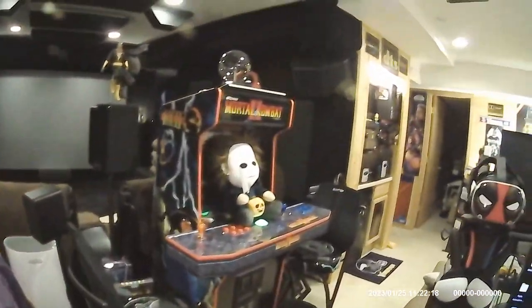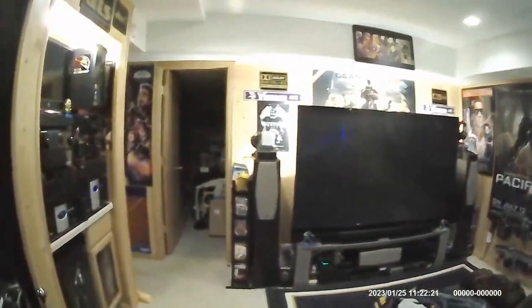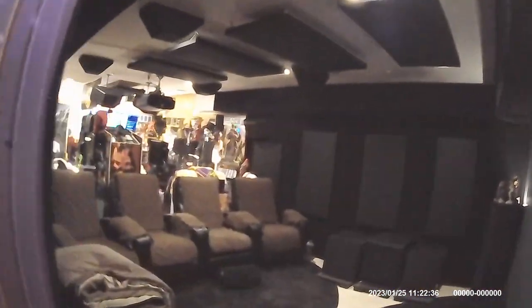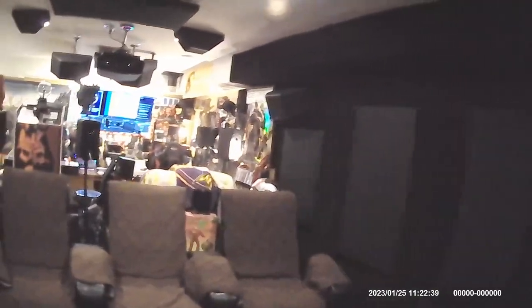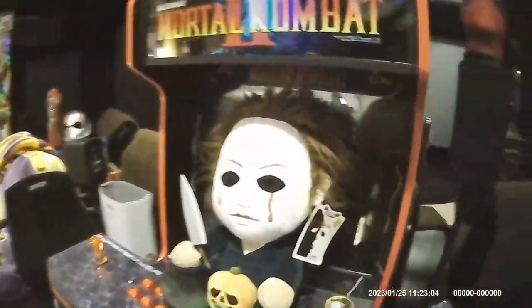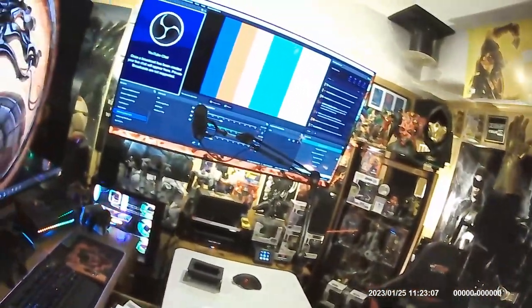Now we're in 1080p 60 frames per second mode, walking in the Raff Cave, turning the corner. Walking down the hallway — amazing posters. Turn the corner and enter the home theater. Welcome — comfortable seats and this incredible 135-inch CineGray screen. Walking back — how's the shaky cam in 60 frames? Mic check, steering wheel, amazing Thrustmaster. Turn the corner and here we are back. Hopefully it's all good — let's check it out.